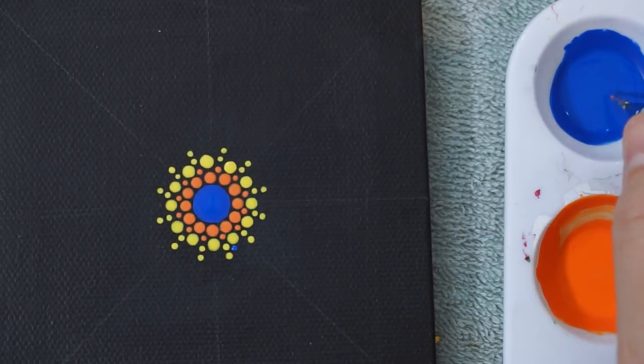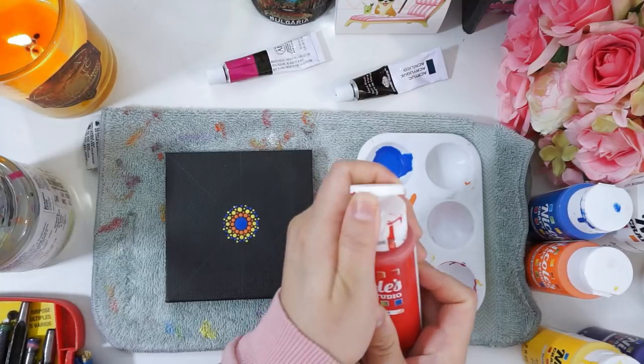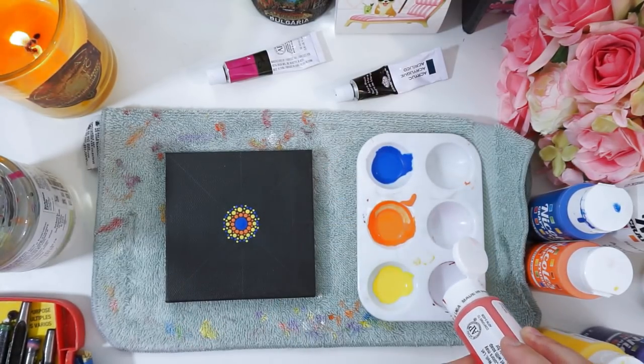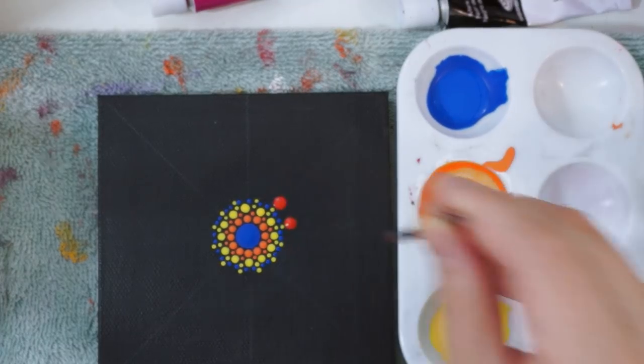To help balance out that blue center dot, I decided to add in some more blue dots. Once that is done, I'm then going to move on to our next color, which is going to be red, and I'll be using a bigger drill bit for this part, since I want the red and blue to stand out against each other.